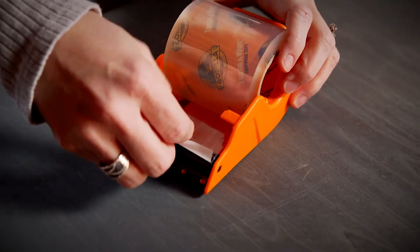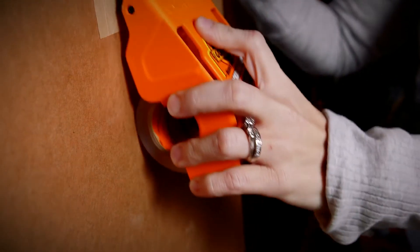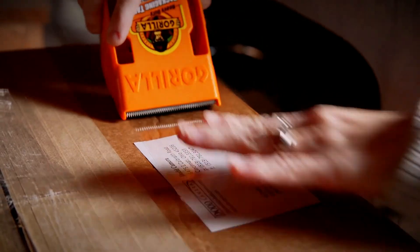First, pull the tape through the tabs, then hold the side grips while taping the seams of the box, and twist to cut. It's also important to smooth down the tape for good contact on the surface.